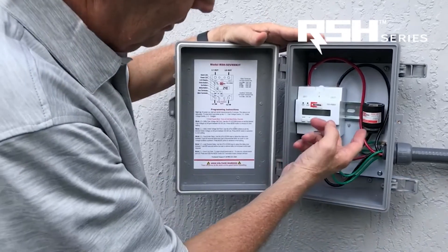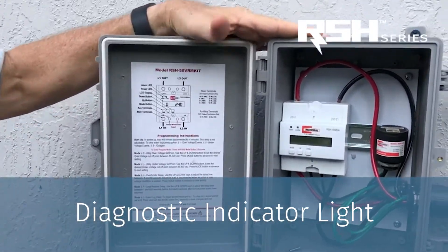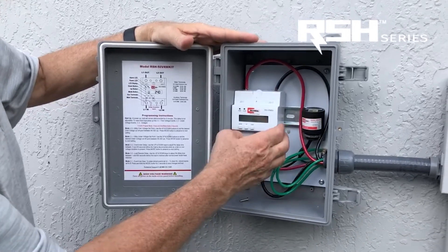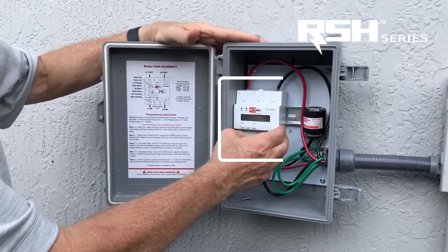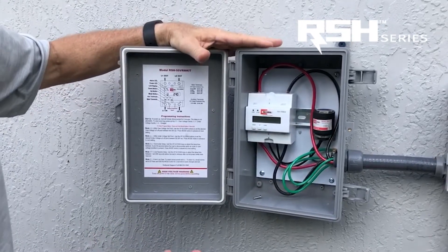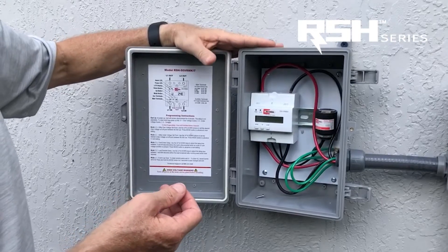It also has a diagnostic light indicating that the unit is functioning. That's the surge protection portion of the RSH 50 VRM kit. This device is designed to protect the AC system from high voltage and low voltage conditions. Low voltage conditions are also known as brownouts.